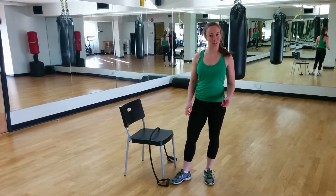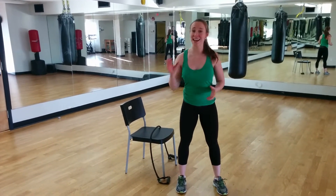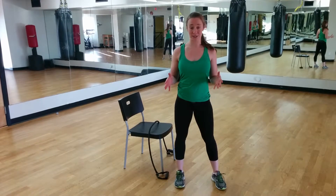We are back with your next 15-minute workout. Today is all about the upper body. Same pattern as we've been doing: 50 seconds of work, 10 seconds of rest, 4 moves. That takes you to 4 minutes. You have your 1-minute break at the end, and you repeat 3 times through for a total of 15 minutes.